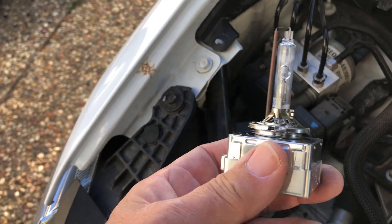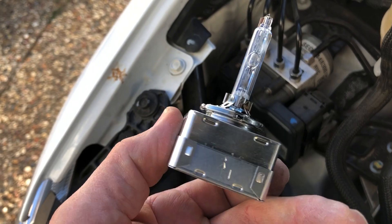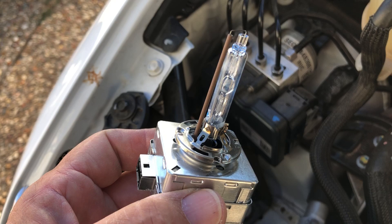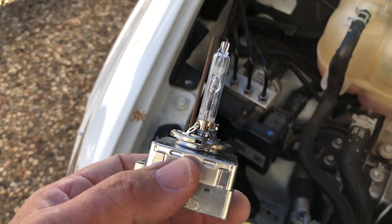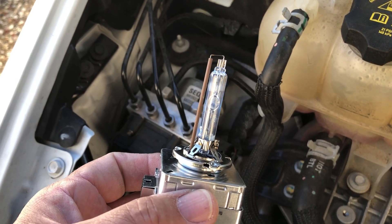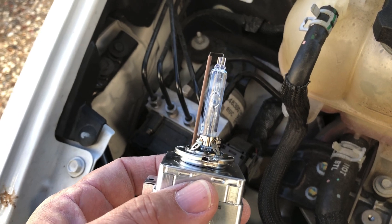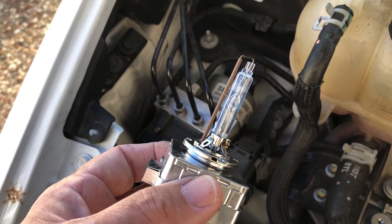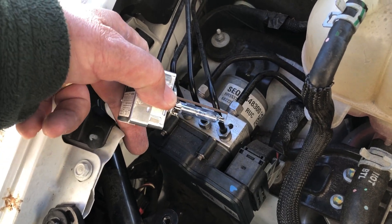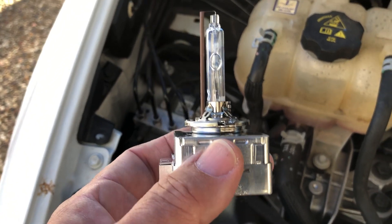This is going to save you a lot of money. The dealer wanted around $250 just for the bulb alone, plus $150 to $200 for labor. I got the bulb for $62 on Amazon. Once you understand how to do it, it's not that difficult — the access is a little tight, but you can get your fingers in there and save a lot of money.